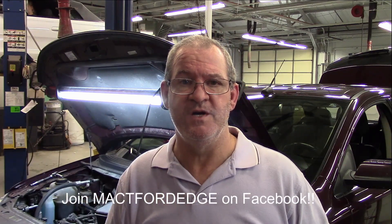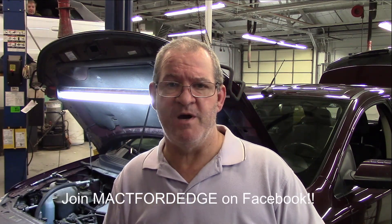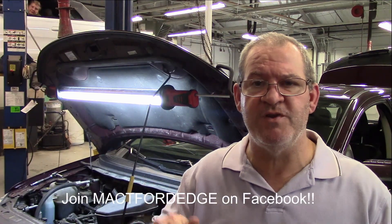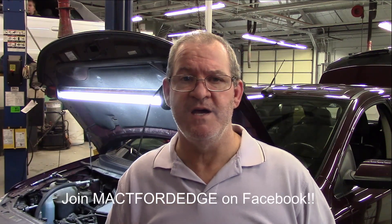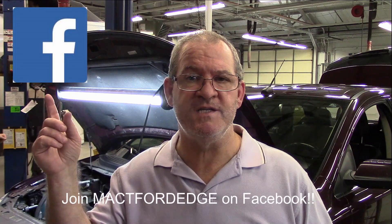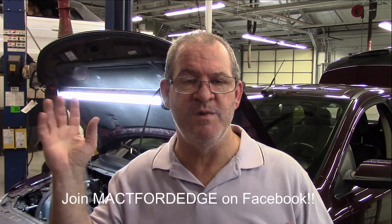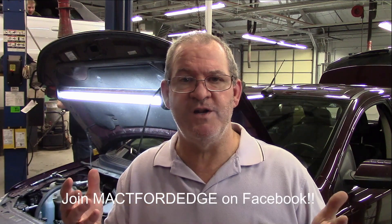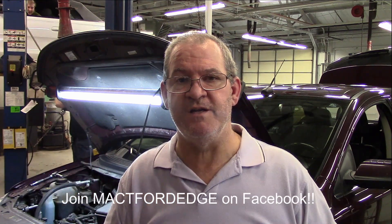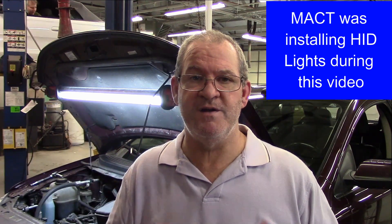I'm hoping this information helps you identify what is happening to your vehicle. This is MACT Ford Edge. Remember, every day is a great day when both feet hit the ground. You can find me on Facebook, Google+, and here on YouTube under the name MACT Ford Edge. Join our Facebook page — I'm on there quite often, and my admin and other knowledgeable members are there to help and answer questions about our experiences with the Ford Edge.